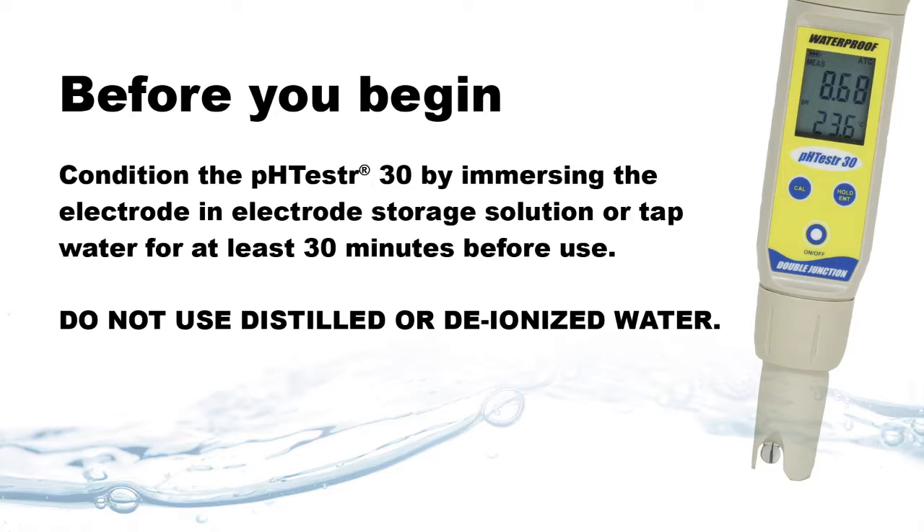Before you begin, condition your pH tester electrode by immersing in electrode storage solution or tap water for at least 30 minutes before use. Do not use distilled or deionized water.